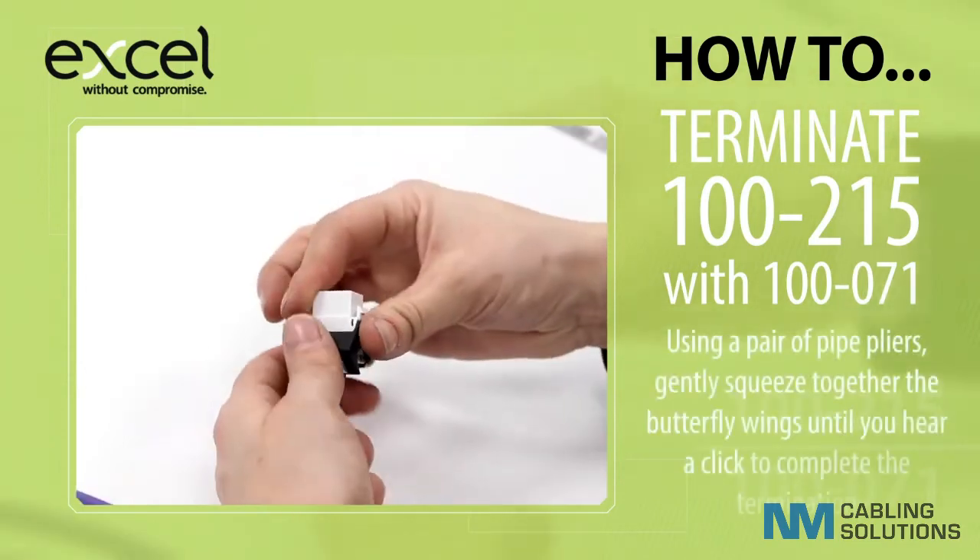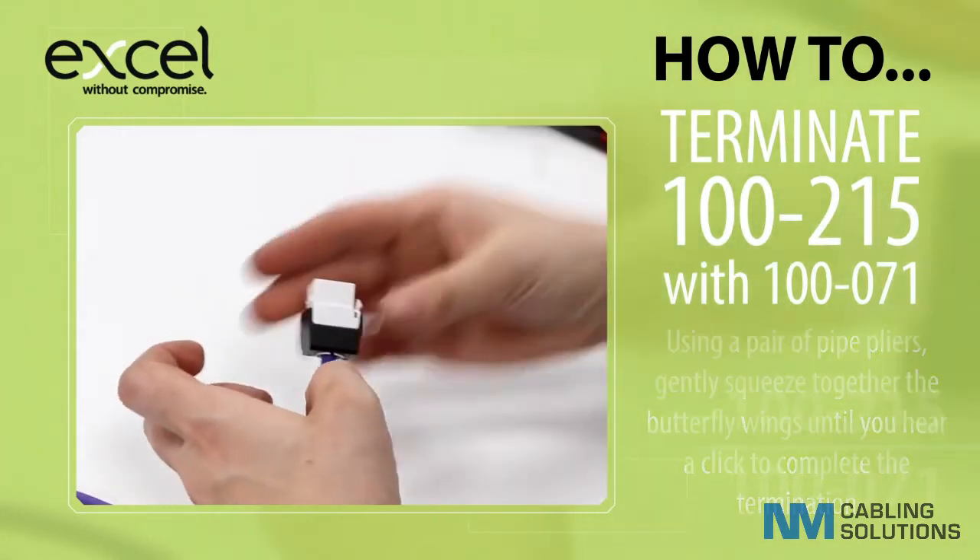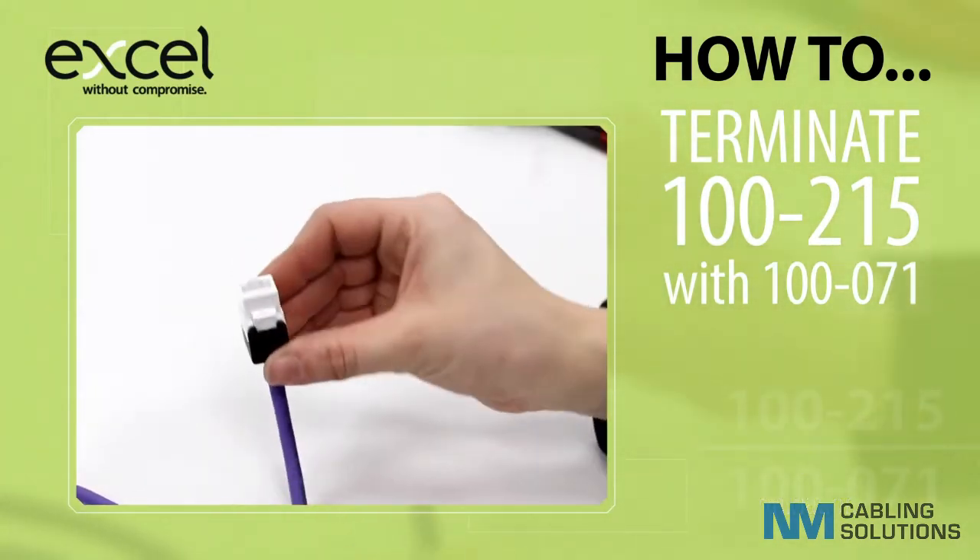Using a pair of pipe pliers, gently squeeze together the butterfly wings until you hear a click to complete the termination.